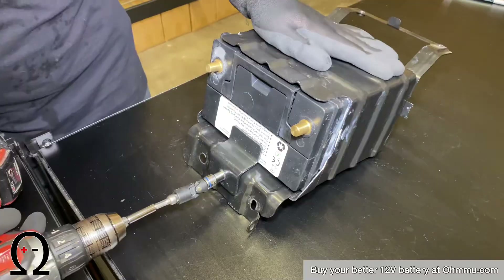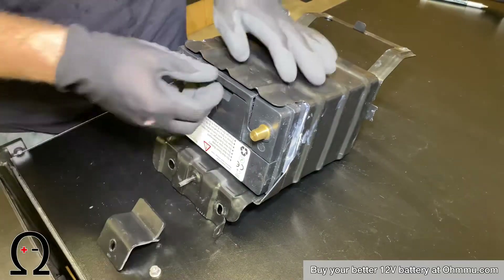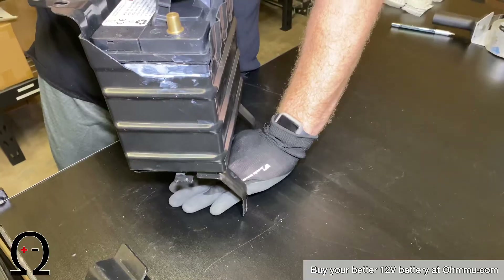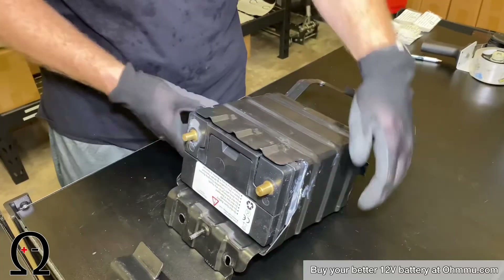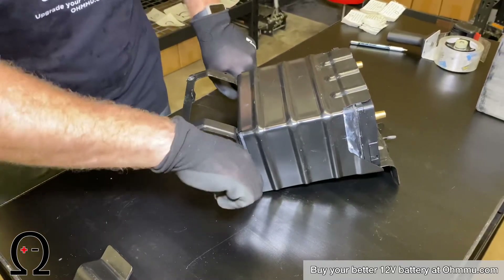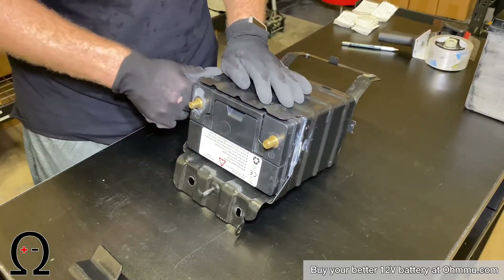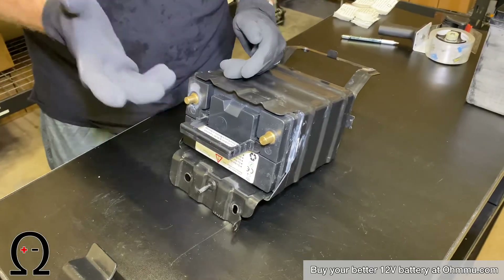To remove the battery, remove the 10mm bolt and the 10mm nut, then remove this bracket and slide the battery out. The battery can be difficult to slide out. If it is, you can put it on the floor and stand right in here to anchor it down while you pull the battery out. Another option if that's difficult is to use a flathead screwdriver in this crack, which gives you leverage to push the battery upwards. When we put batteries in, we put some white lithium grease along the edges to help the battery slide in and out more easily.